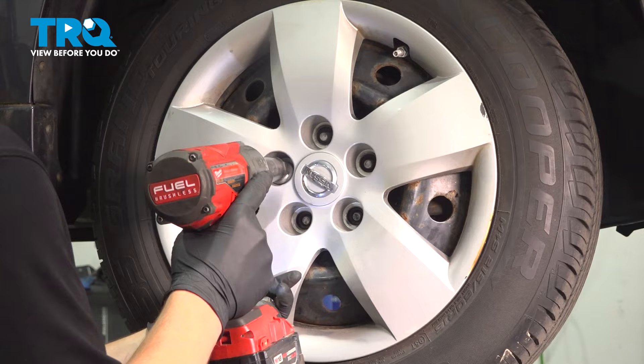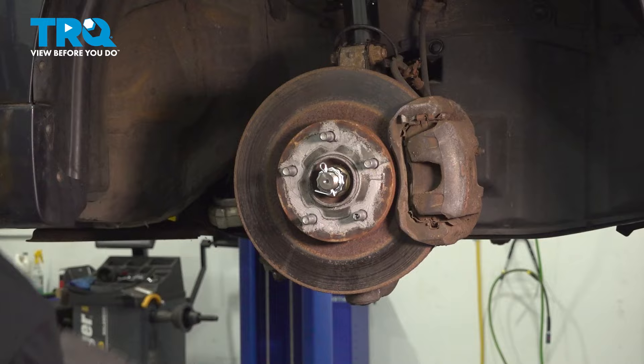Remove the wheel. There are five clips holding on this side splash shield — ours only has four, the fifth one would usually be here.